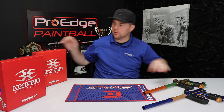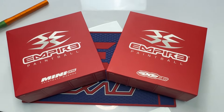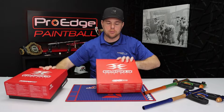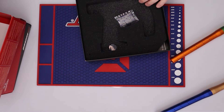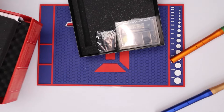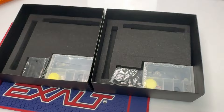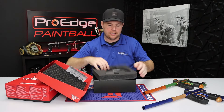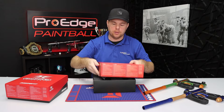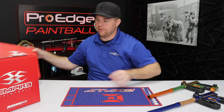Both of the guns come with a cardboard box — I wish Empire would do a nicer case, but both come with a nice cardboard box with a little foam inside. You've got your basic barrel sock and a nice tool kit, and both guns come with that. There's also a nice little silicone packet inside. You can store your guns in here; both have nice cutout foam. Pretty straightforward and simple — both are identical as far as that goes.